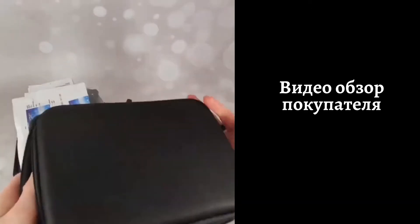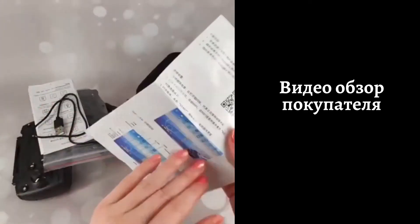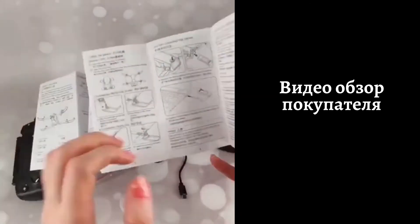Квадрокоптер обладает такими функциями. В комплекте идут пульт, запасные части, отвёртка, зарядный кабель и инструкция на китайском и английском языке с картинками.